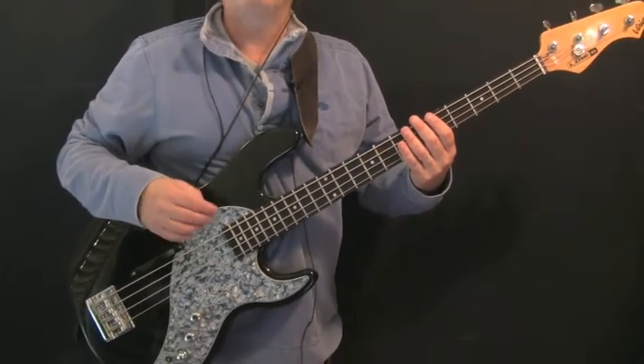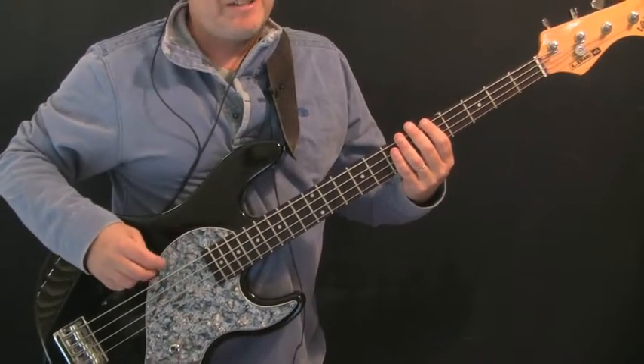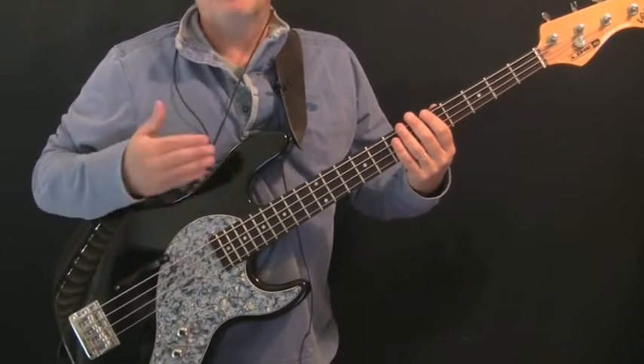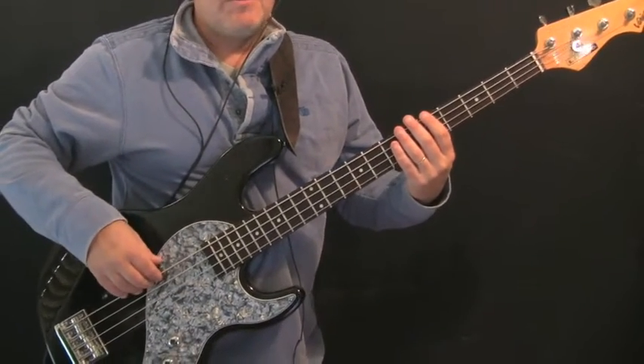Worst case, you could play the entire verses using just this phrase — it's effectively what Flea does anyway, though he throws in some variations which we'll go through as we go through the lesson. Let's play it slowly.